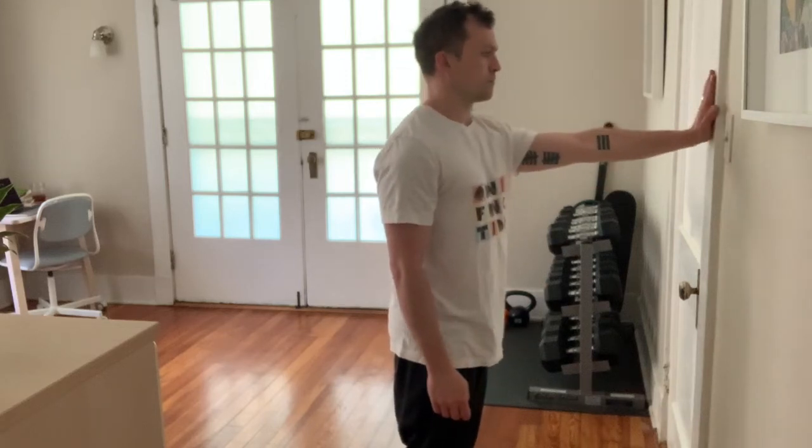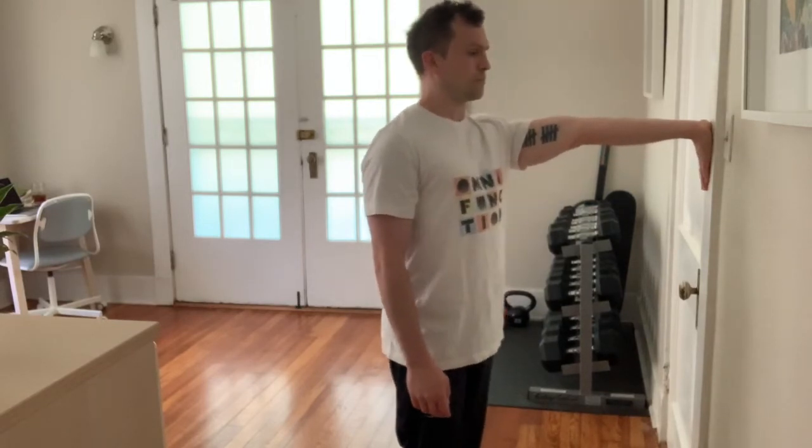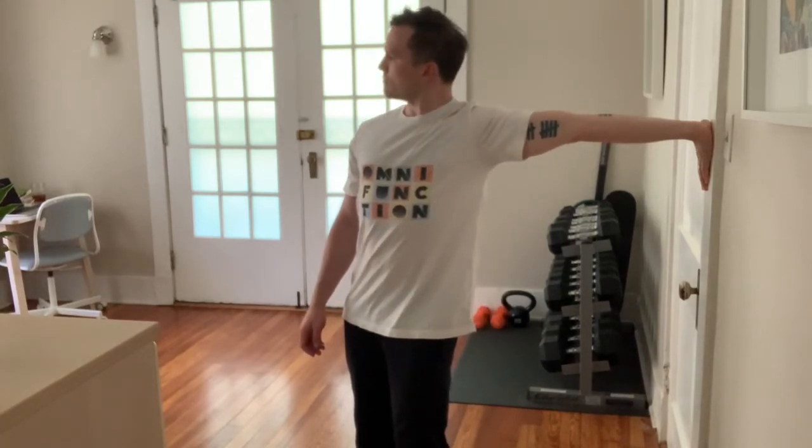Stand facing towards a wall, put your hand on it about shoulder height, fingers up, then rotate them outward to where they face down. So you're externally rotating the hand, and then you're going to turn away from the wall as far as you can.